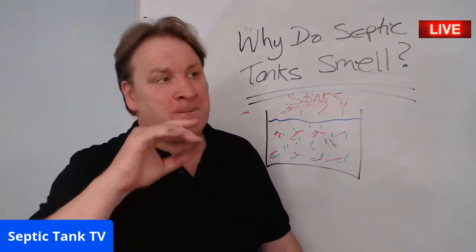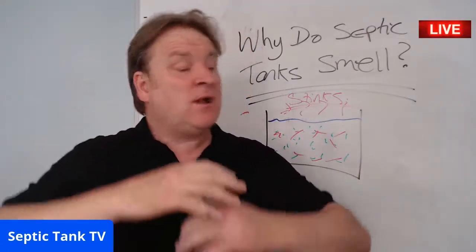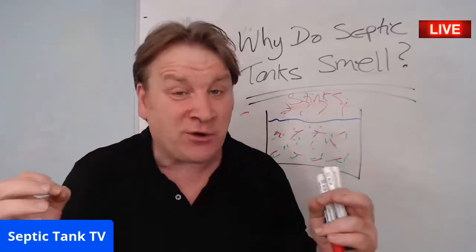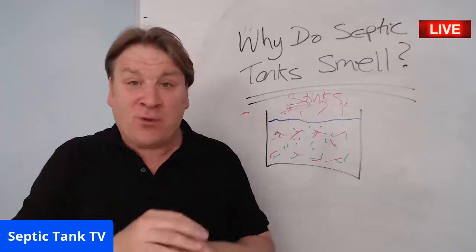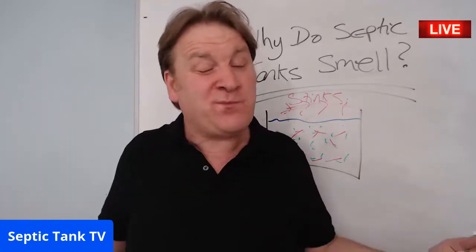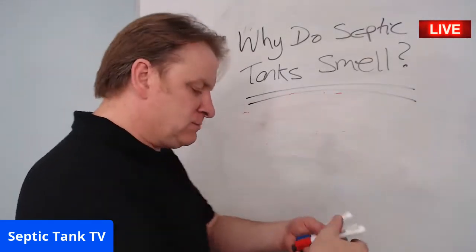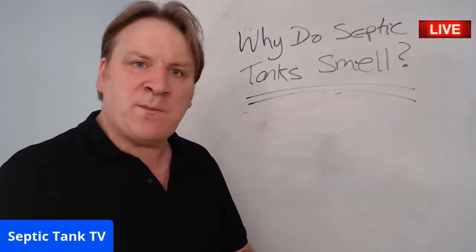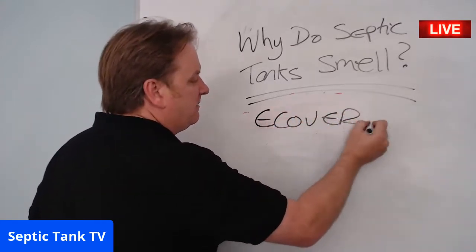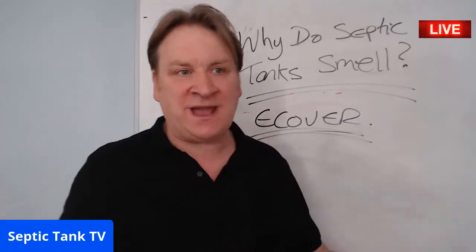Did you know that in the small print of all septic tank and sewage treatment plant manufacturers, it says that if you use cleaning products or chemicals, the warranty is null and void? They don't make a big song and dance of that because no one would buy them. So if your septic tank smells, what can you do? There's something simple you can buy at the supermarket — it's called Ecover.